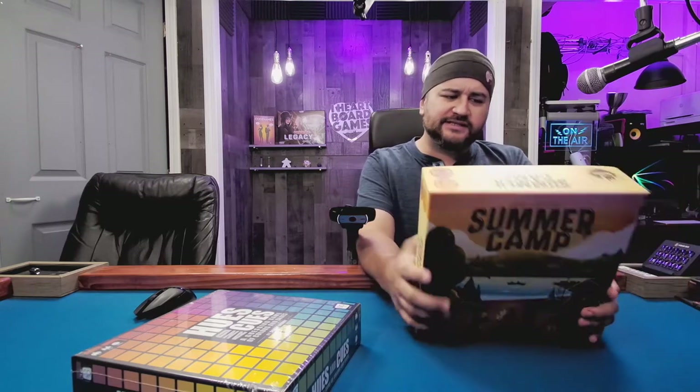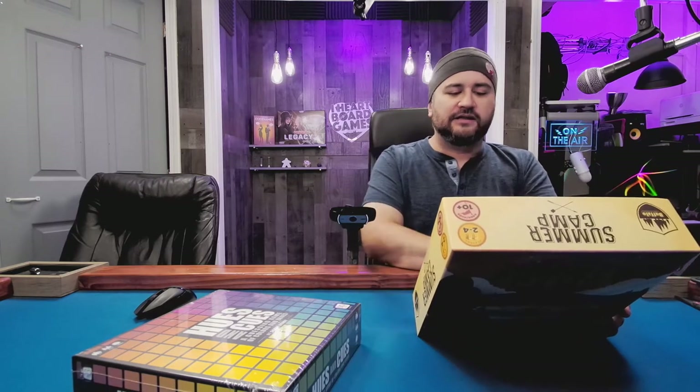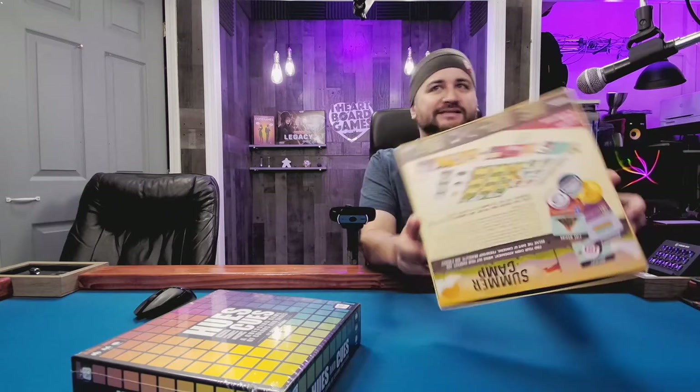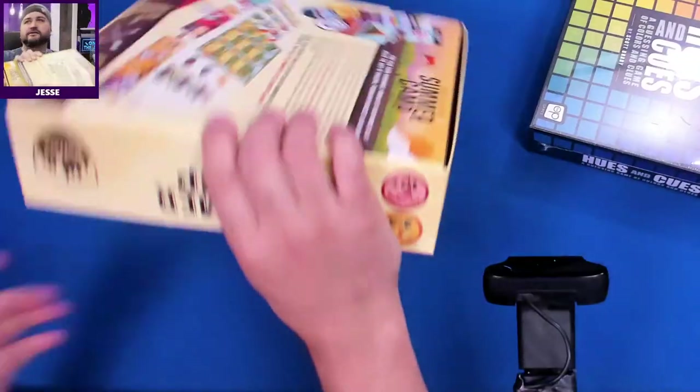It was a pretty easy one for me to decide to get — I really like Phil Walker-Harding games. If you've seen any of our top tens recently you probably know that. One thing though, which I'm sure is all about Target: they do this a lot — they put stickers on here. Look at this.